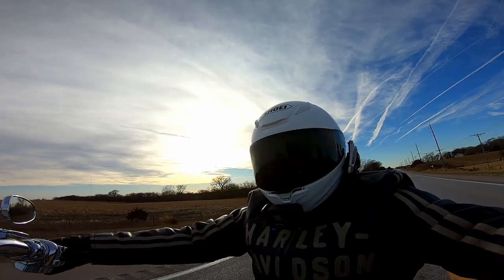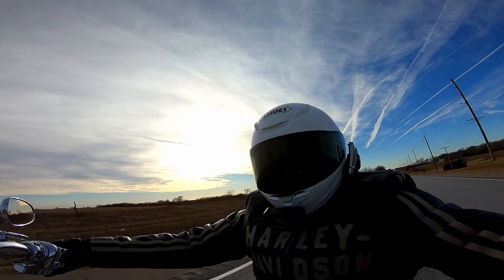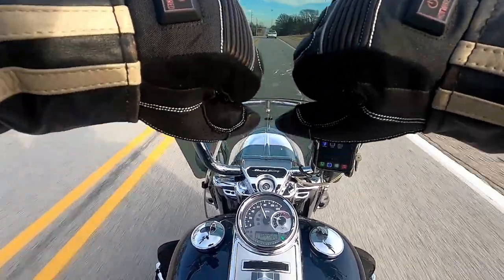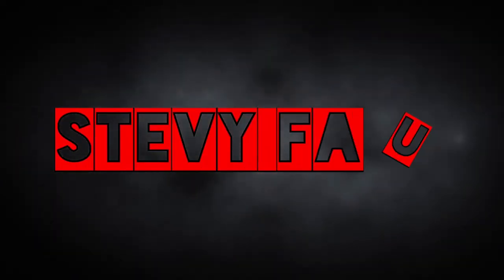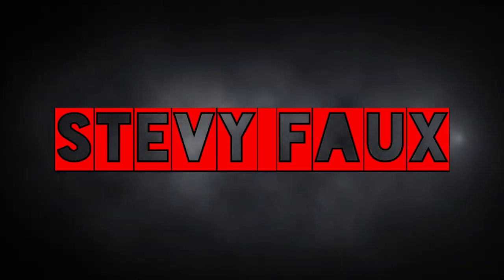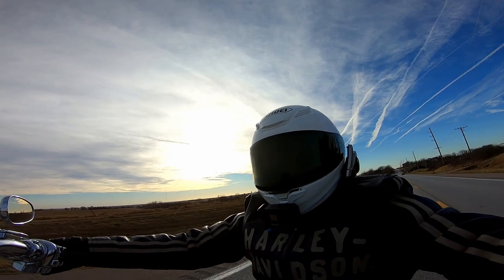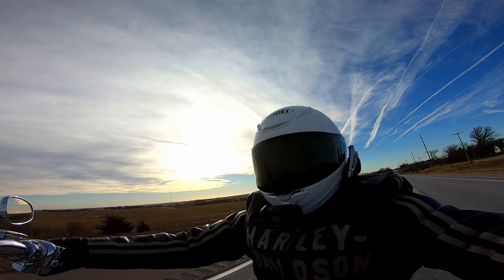Hello Stevies! It is so good to be back on a motorcycle, and the reason why I'm on the motorcycle is because of this HotWired heated gear. We went up to Cycle Gear and talked to Kurt and the guys that work there — awesome people to deal with. If you ever need anything, go up there to Cycle Gear.